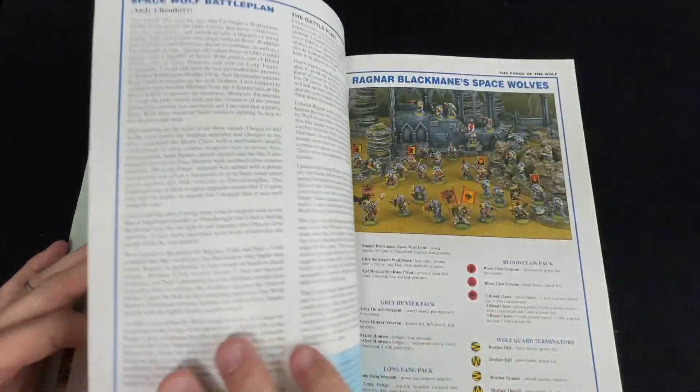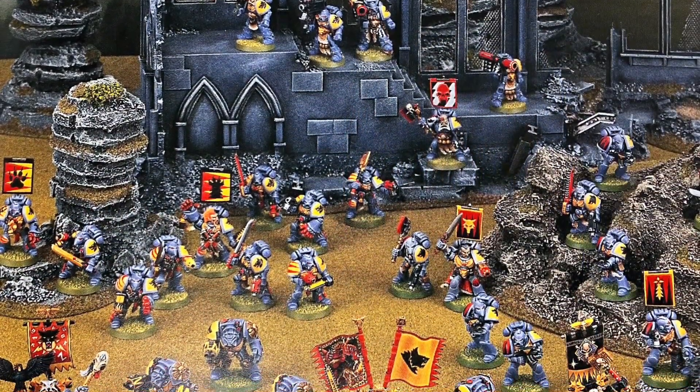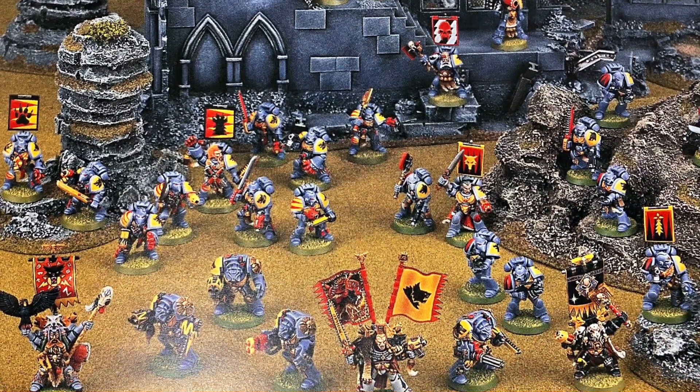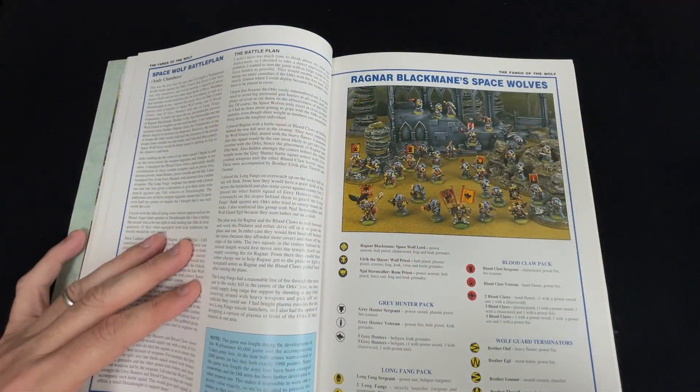The one we're looking at today is called Ragnar Blackmane's Space Wolves, and I have acquired all of those models. It's now just the process of actually painting it, making the terrain, and you get to be part of that journey.